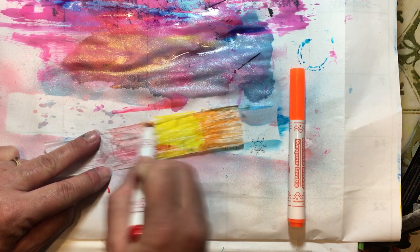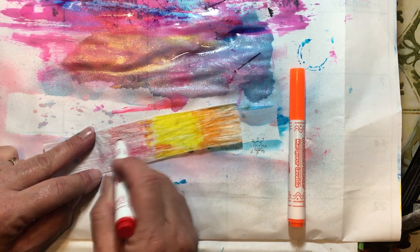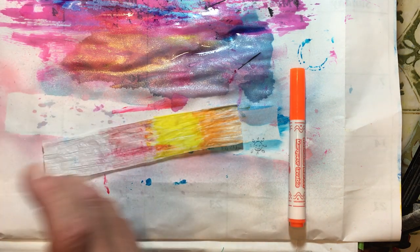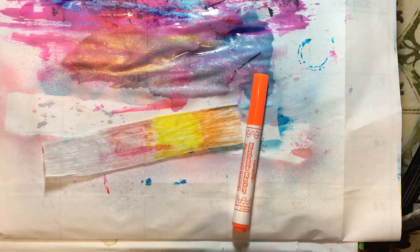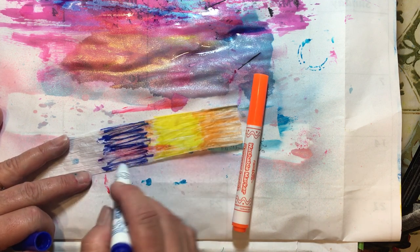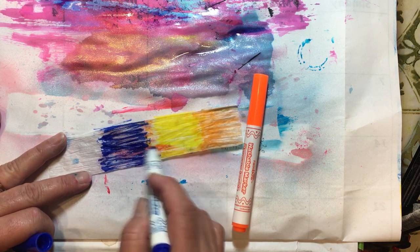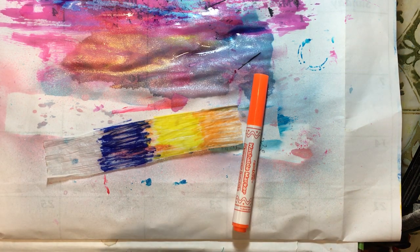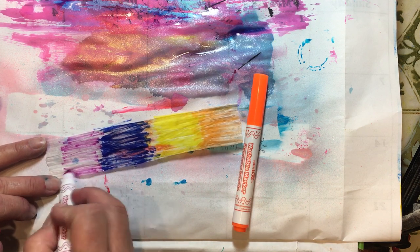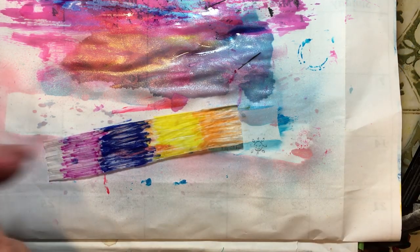My markers are getting dried up — because I have not actually used them a lot, they are probably dried up just from sitting. So if I take off the barrel and put a little bit of water in there, they will probably come back to life. You can use any of your markers. The metallic markers that we bought look really pretty on here.